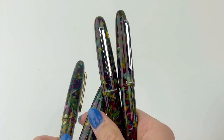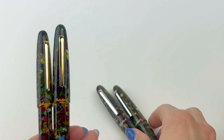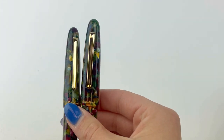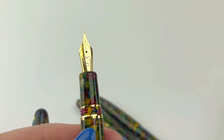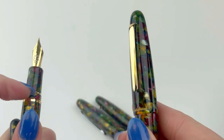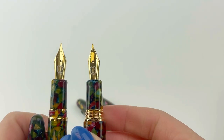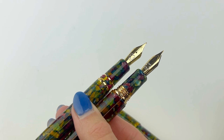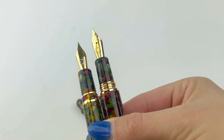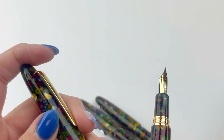Let's get a little bit closer look at the gold trim — this is the gold and the palladium side by side. I think the gold is so stunning. Here's the standard size, and they do have a threaded cap. You can see a little bit of a design difference on the oversize versus the standard. The oversize is just slightly bigger, but they are just such stunning pens.